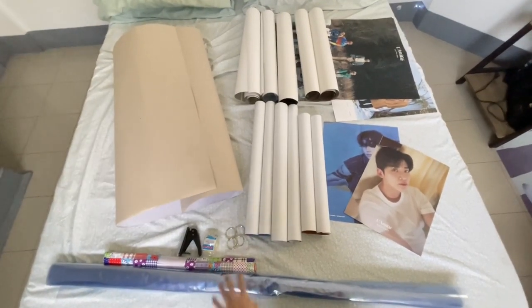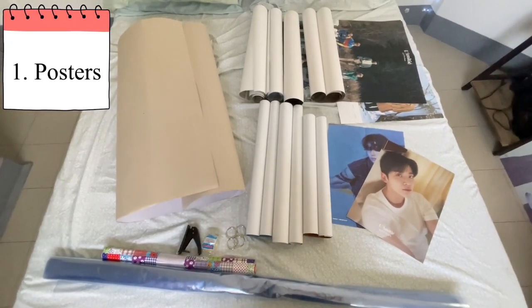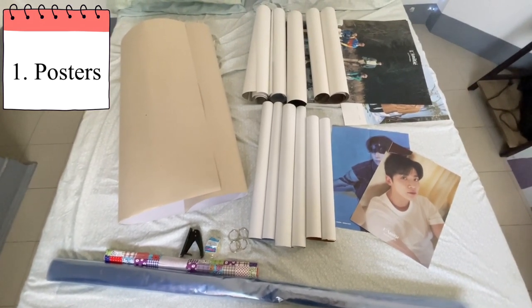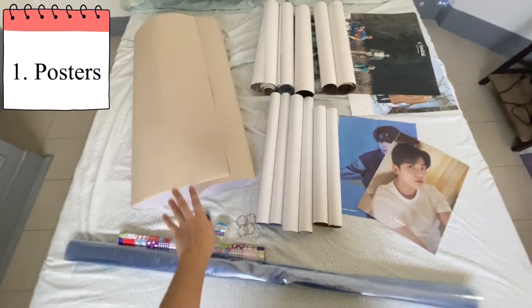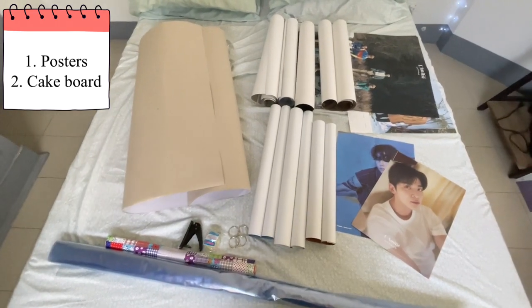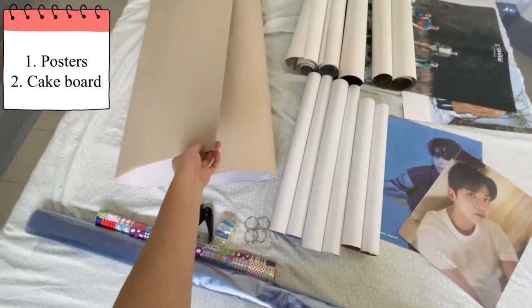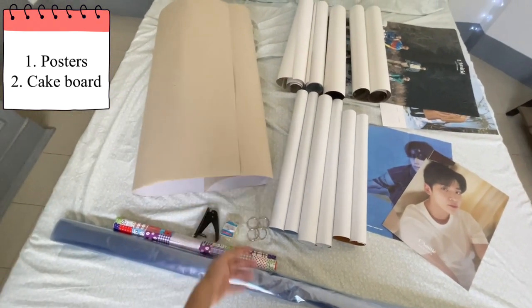So you need, of course, your posters. If I'm not mistaken, I have 11 posters — I didn't know before that I have 11 posters. And also, cake board. I didn't find any type of cardboard, but I just saw a cake board like this and it's big. I bought it for 24 pesos.